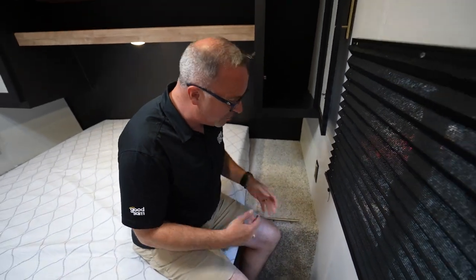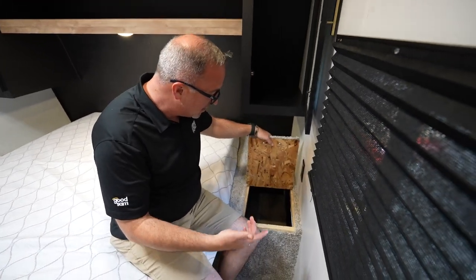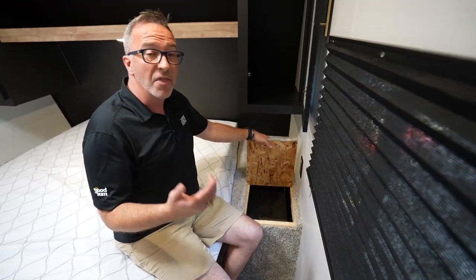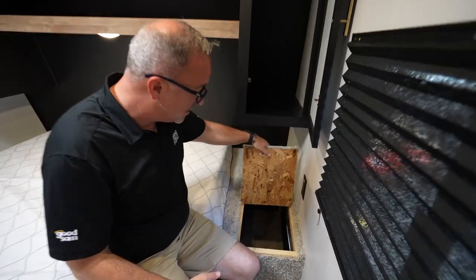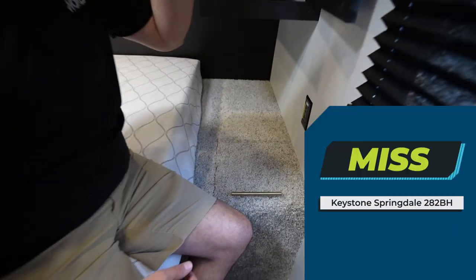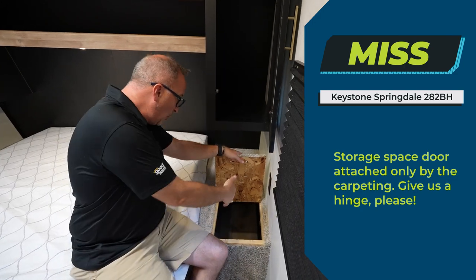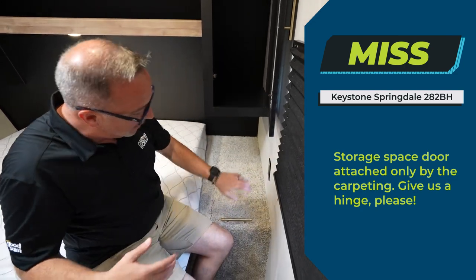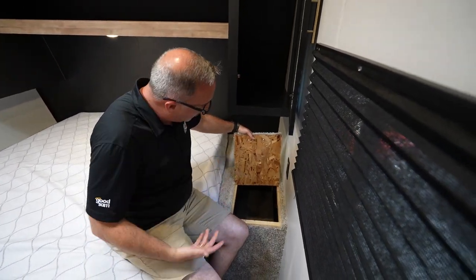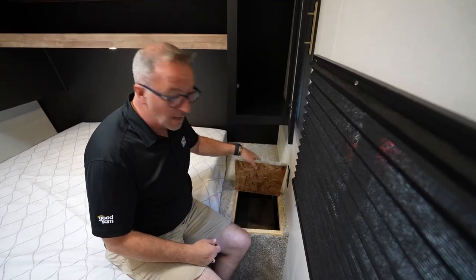This is a bunk model RV, which means you're going to have kids potentially running around. The addition of a laundry chute accessible from the outside pass-through storage is a great option. The miss for me is that it's just attached by carpet — give me a hinge. Give me something so that if I'm coming in and want to throw dirty clothes in there or grab a cold one, I don't accidentally rip it completely off and end up holding a little carpeted piece that's no good. This is a miss.